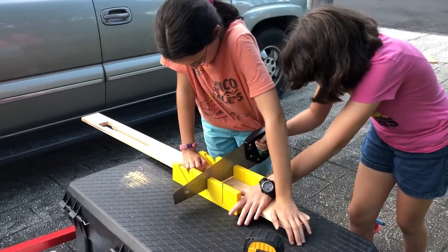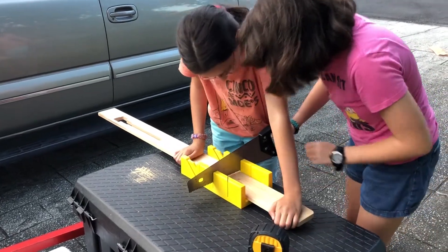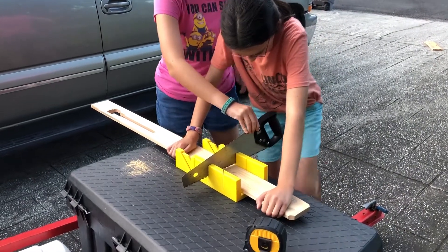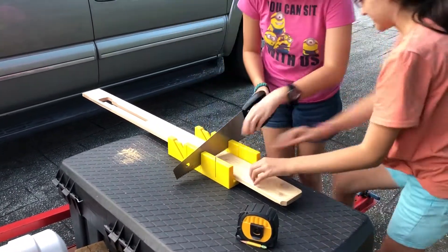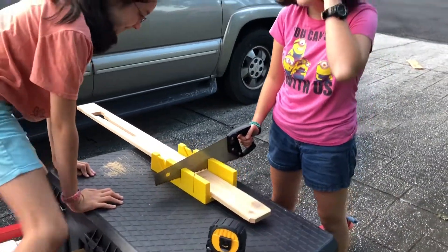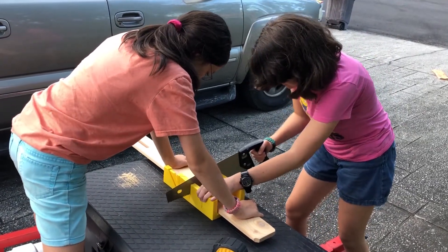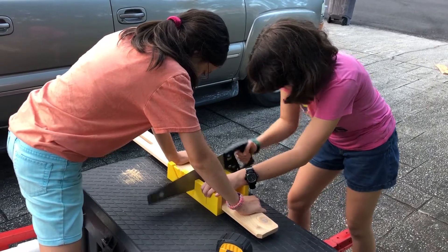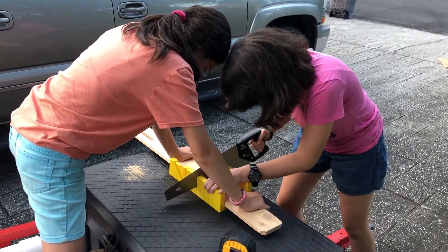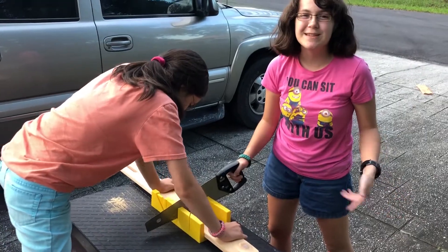I can't see anything. This thing slips around a ton. Let me get on the trailer. Really? This is not working. It's getting stuck in this yellow thing instead of actually cutting, so this may take a while.